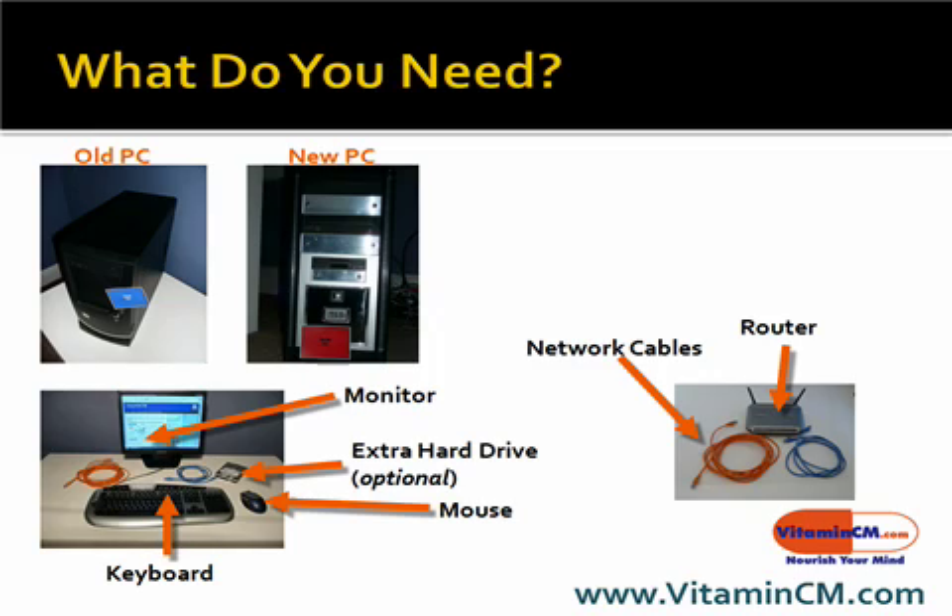So what do you need to do this? Well, you need stuff that you pretty much already own: your old computer, the new computer you bought, a monitor, keyboard, mouse, some network cables, and a router. And one optional thing is you might want to buy a new, really large hard drive for the old computer, since you're going to use it to back up a bunch of files from your new computer and maybe any other computers you have on the network. That's really the only extra thing you're going to have to buy if you want to.